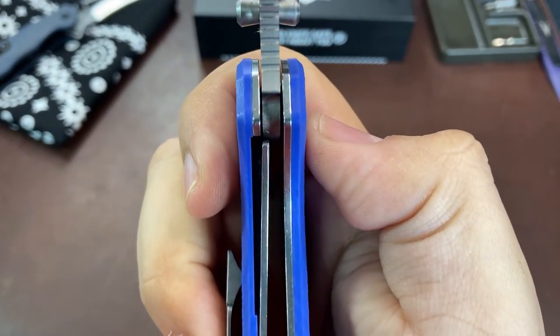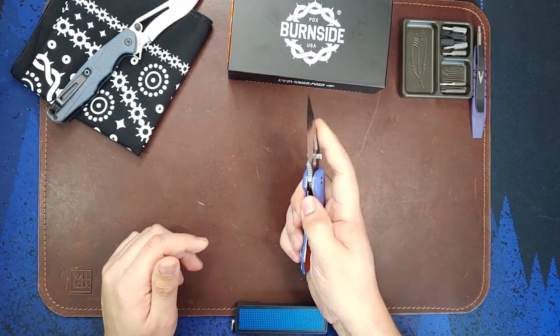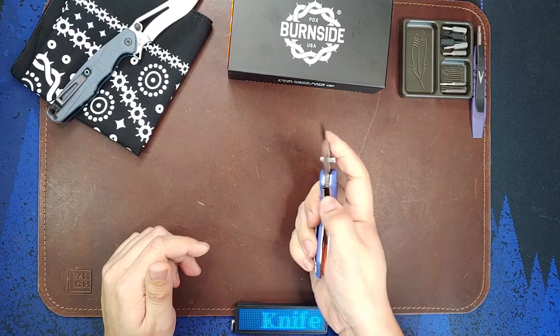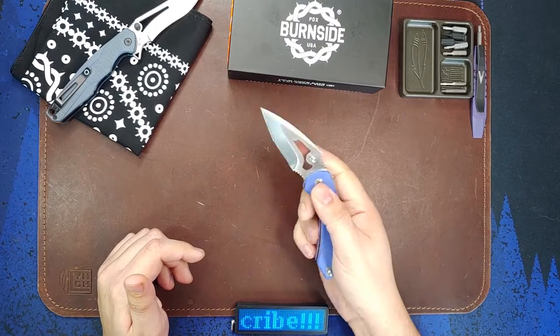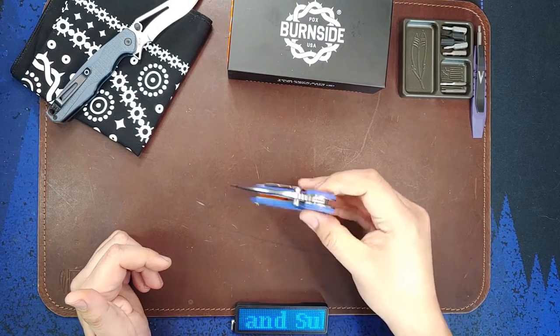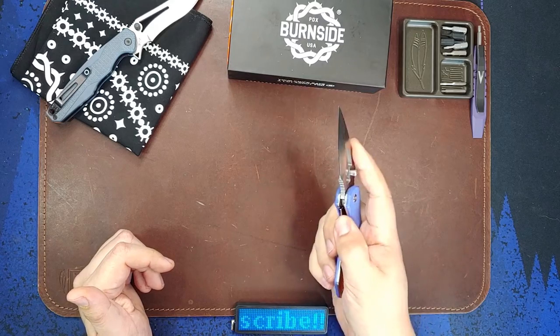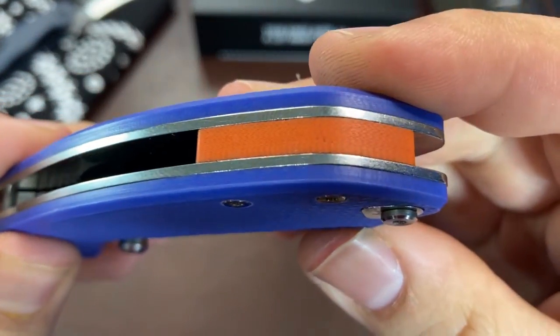Lockup on the knife is good - there is no play in the blade when it is opened. For a knife running on thumb studs the fidget factor is still pretty high; the bearings make it a joy to open and close. So if fidgeting and playing around with the action is your thing, I think you'll be satisfied here. Let's take a look at the handle of the Rose.